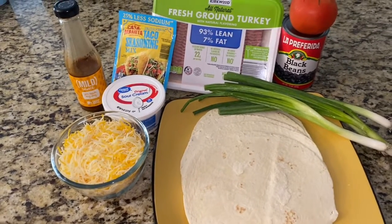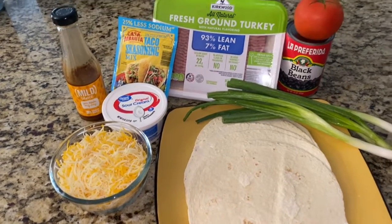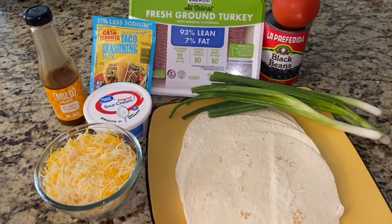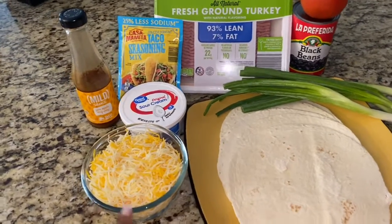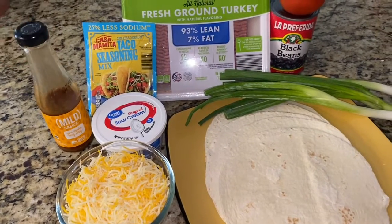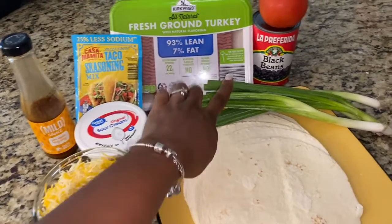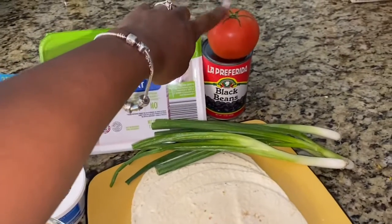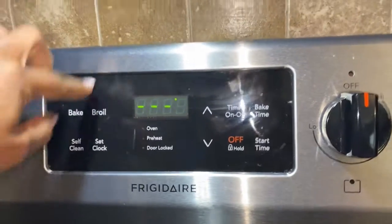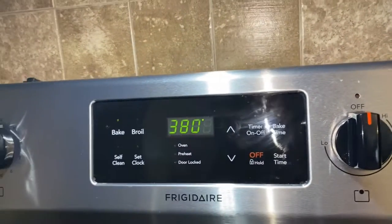All you're going to need is some flour tortilla shells — I usually use spinach wraps because they make a bigger pizza, but today I'm using simple flour tortillas. You'll also need shredded cheese, sour cream (optional), taco sauce, taco seasoning, ground meat (I use ground turkey but you can use ground beef), green onion, a tomato, and black beans (also optional — I mix those into my meat).